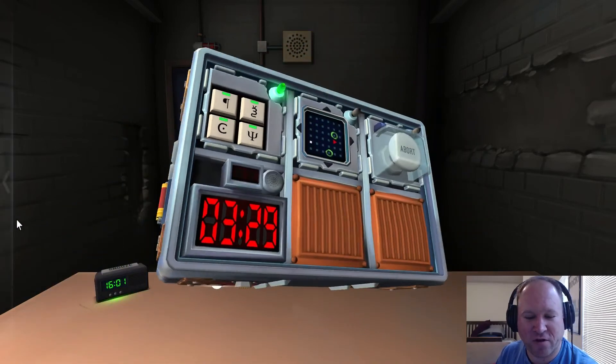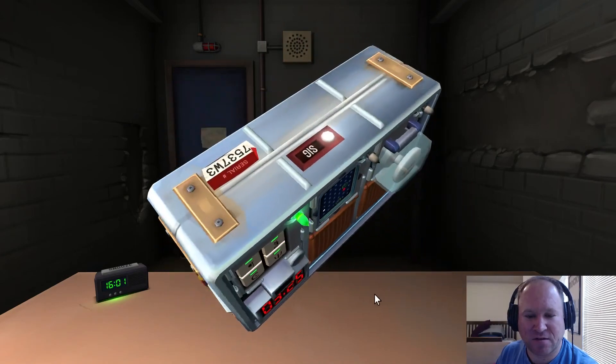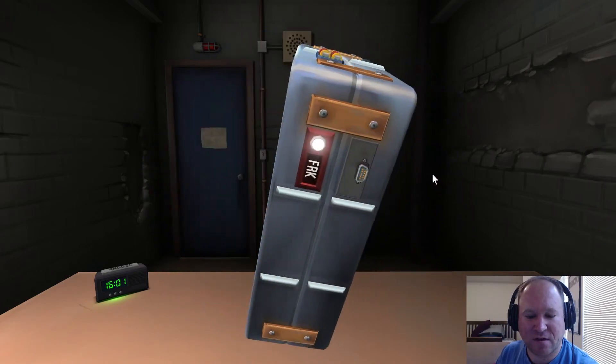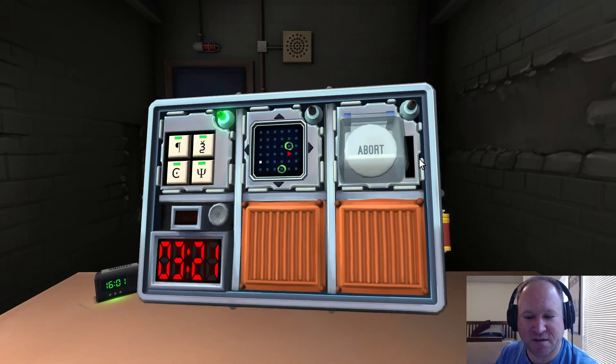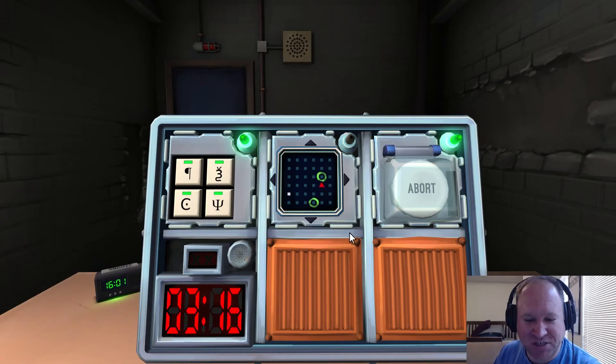It's a big white button. If there are more than two batteries on the bomb and there is a 'yes' indicator with label FRK — yes, there is — press and immediately release the button. Excellent, we're done with that one.